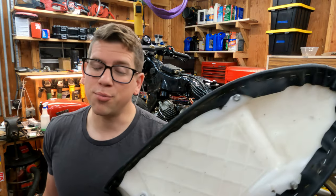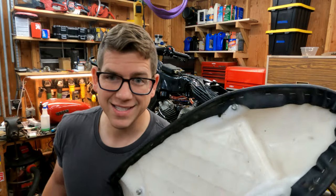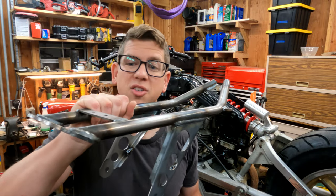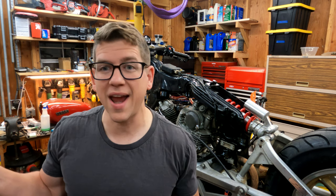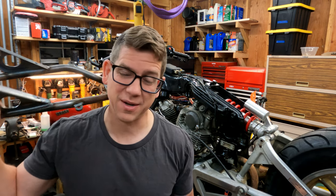I found a pre-made seat pan for the Virago's subframe assembly that fits this style seat. It bolts right up to the Virago, it looks cool, and the best part was that it was like $200. When you factor in the cost of all the metal — plus an additional 10% for waste or error — plus all of the hours and hours of fabrication time it would take me to design and fabricate something like this, it was really a no-brainer.